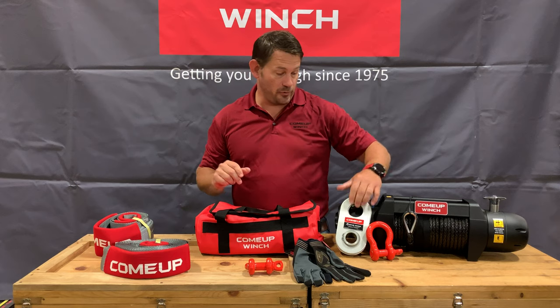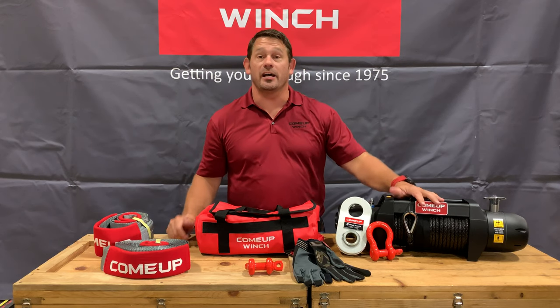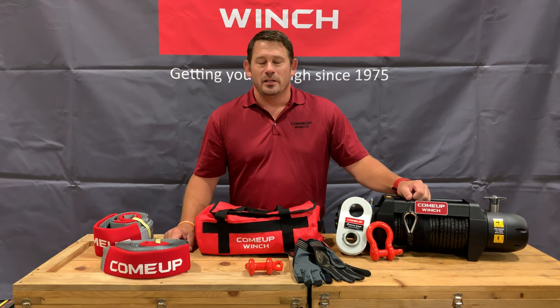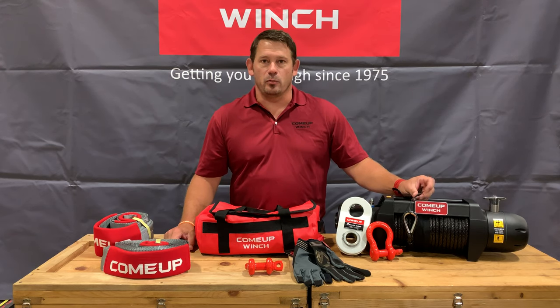We worked really hard to make sure this works with everything that comes with our medium duty winches — that's the 9.5 RS series. You're looking to put that on anything in the 10,000 to 12,000 pound winch range.